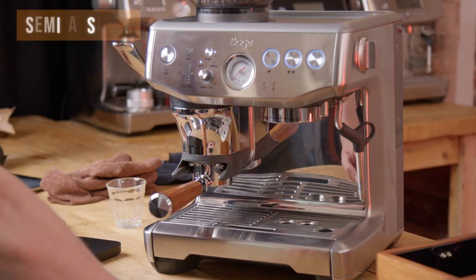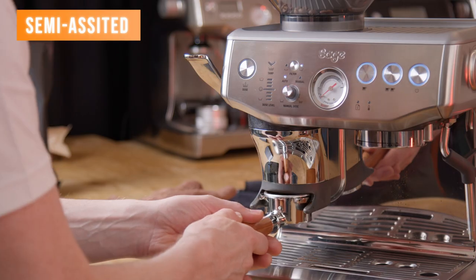In my opinion, the shot quality this machine will produce in auto mode with very little effort is really good, and how much improvement you're going to get by going fully manual will depend on your barista skills — mainly the consistency of the tamp. If you want a way to improve the quality of the shot without going fully manual, here's a little bonus method, and I'll do this using the naked portafilter so we can see what the shot will look like.